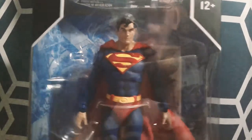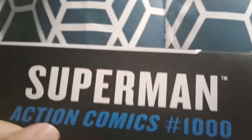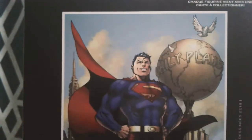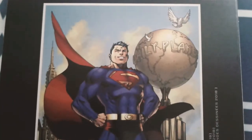Let's take a look at the box before we get him open. Right here we can see it says DC Multiverse, named Superman. This is from Action Comics issue 1000, I believe. DC Multiverse again. Up here it says 22 moving parts, made by McFarlane. Flip it around to the back — we see a nice image of Superman from Action Comics 1000. Looks really nice.